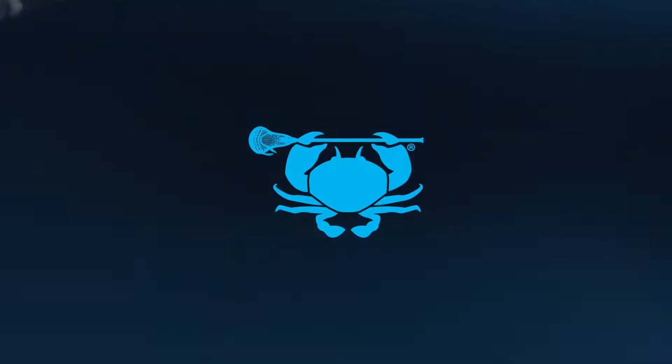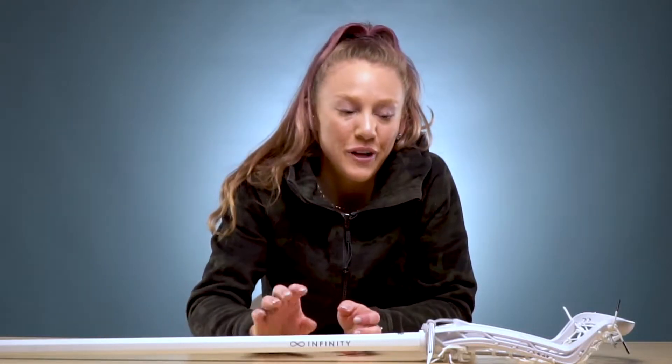What's up guys? This is Karim with ACD. Today we are going to do a review of the Gate Whip. We're going to go through some of the pros and cons of it and let you know a little bit more about it.